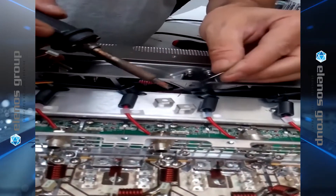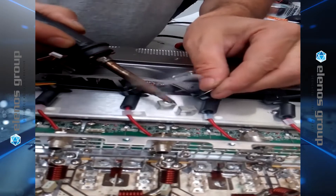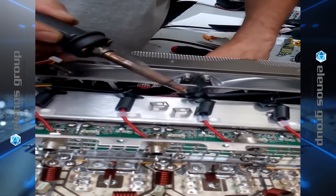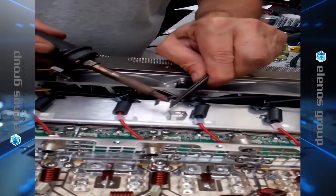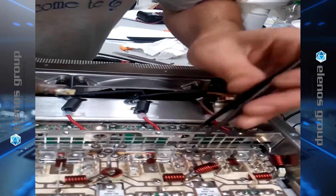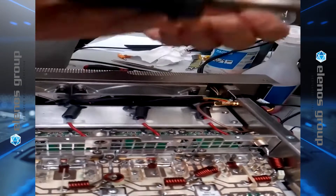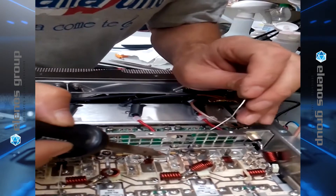Now we re-tin and reinstall the two fins that go on top of the MOSFET. When soldering the flange, it's important to use very little heat so we don't damage the MOSFET or lift it off from its soldering.